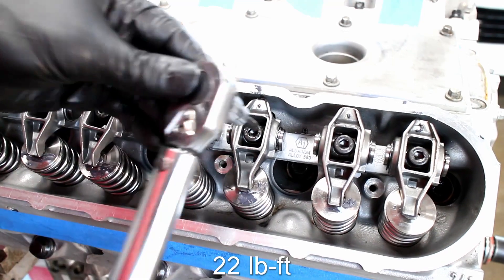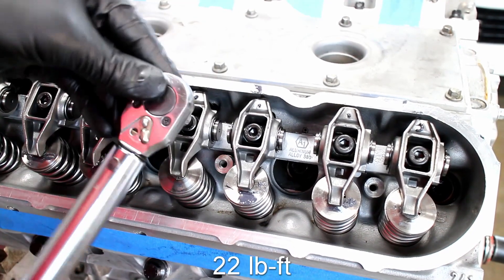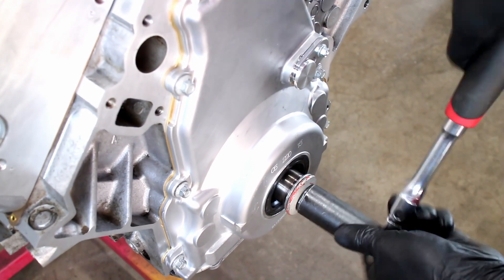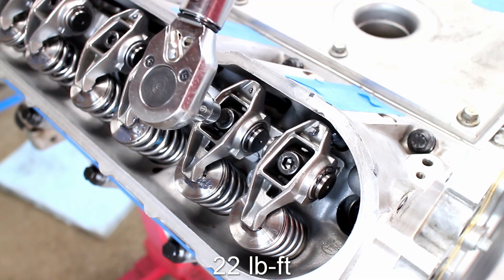Since the valve springs are very stiff, you can't torque down the rocker arms when the valve would be in an open position. Turn over the engine until the loose rocker arms are in the closed valve position, and then torque down the remaining four rockers.